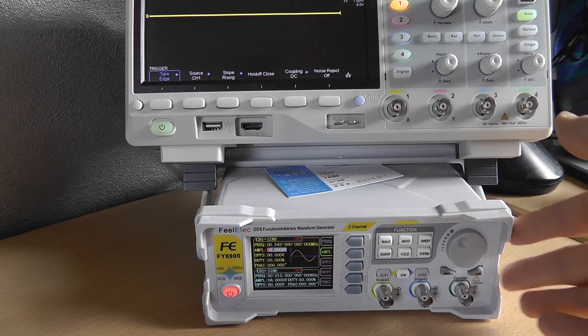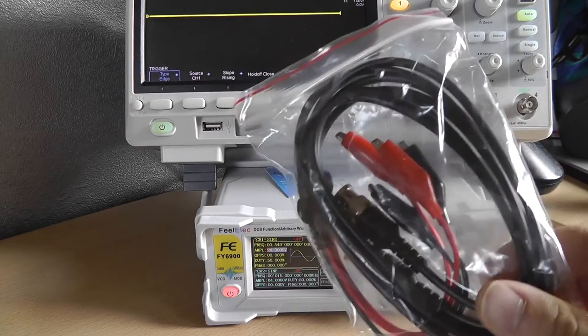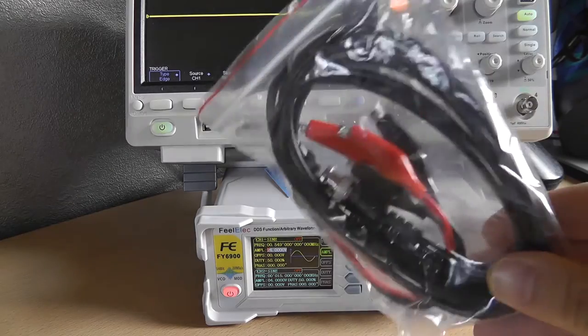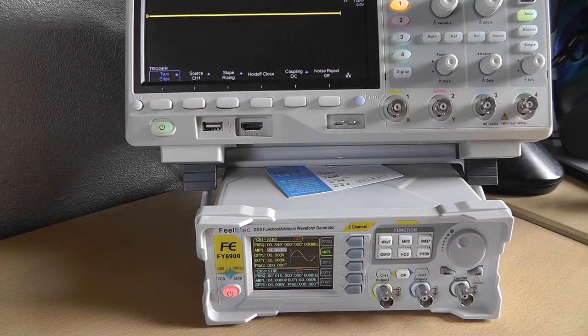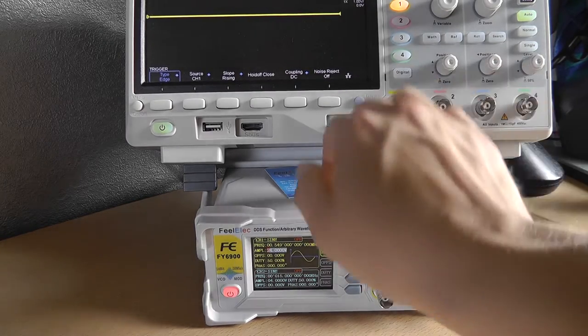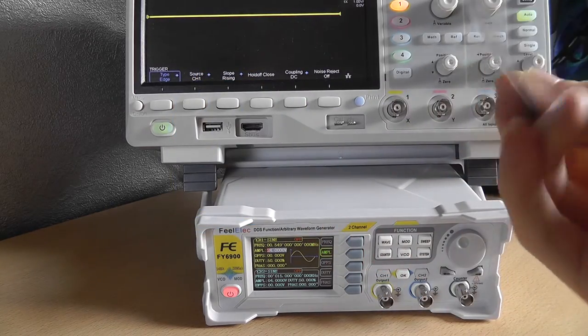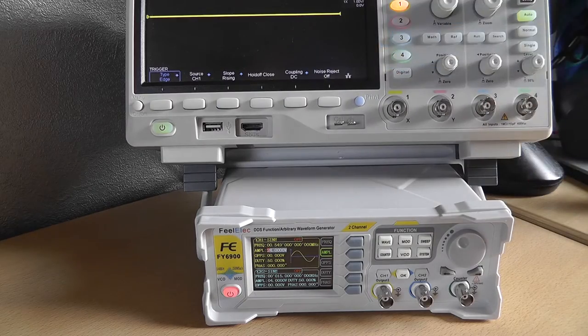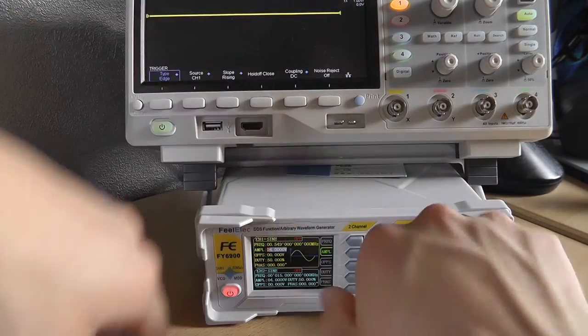You may ask: what's in the box? Well, obviously the waveform generator, plus two BNC-to-alligator wires, one BNC-to-BNC cable, and of course the AWG itself. There are also some small cards for your warranty and quality certificates. It already has glue on it.